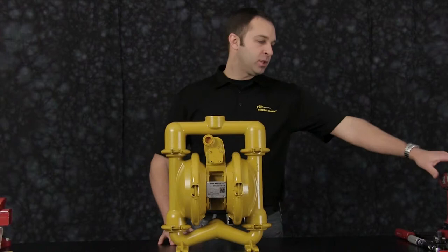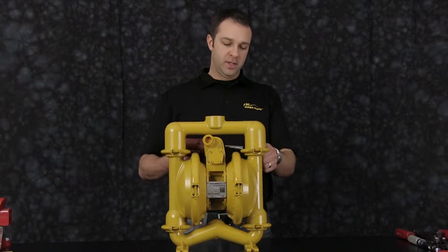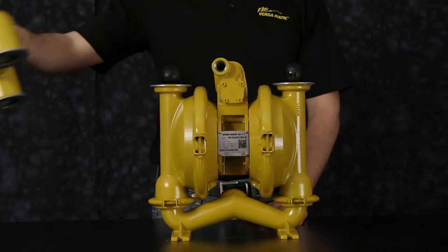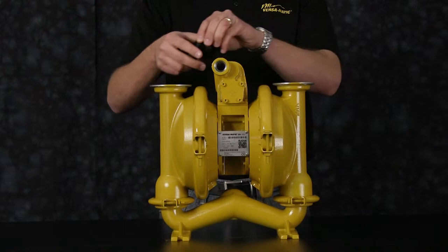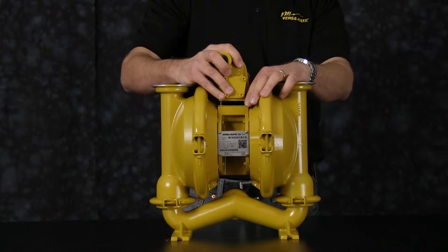Let's get started. Today we're going to use a 3 inch drive impact gun for ease of assembly and disassembly. First, let's start by removing the discharge manifold. Remove the discharge manifold and set aside for later reassembly. Remove the valve seats and check balls and discard. Now we're going to remove our main air valve assembly. Once you've removed the main air valve assembly, go ahead and set aside for later rebuild.